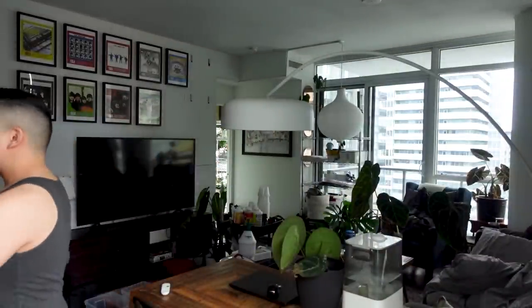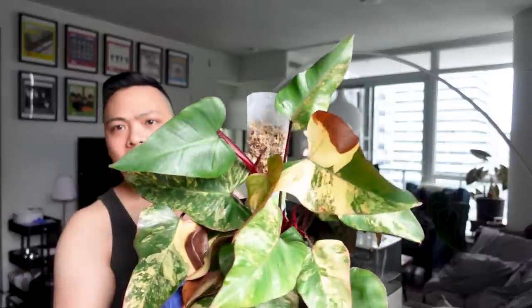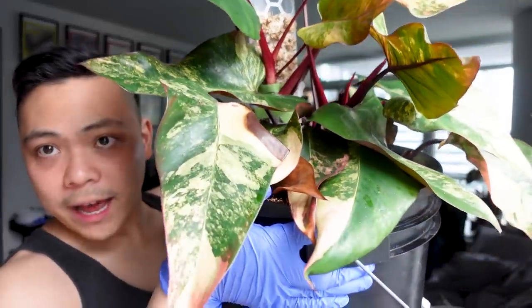Moving on to the Philodendron strawberry shake. I'm finally showing — after months — the four plants I put in a big bucket of LECA. She looks about the same. She is melting a little bit over there. This is the very first strawberry shake I'm not putting under a grow light, and I'm now seeing she's a bit slow and doesn't look the best without it. I would recommend putting a strawberry shake under a grow light.